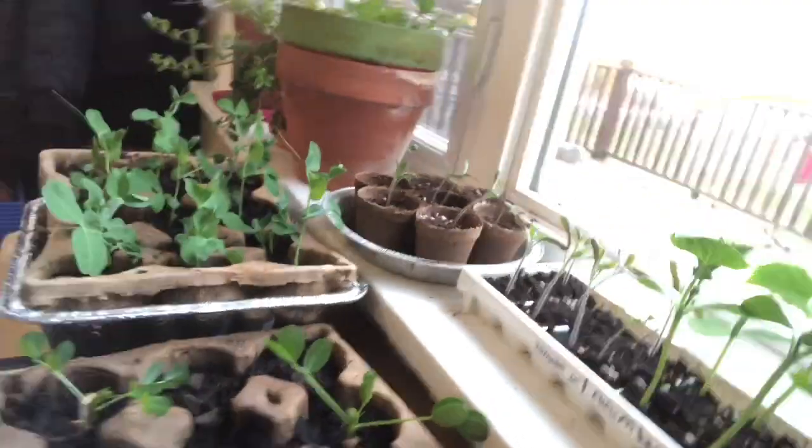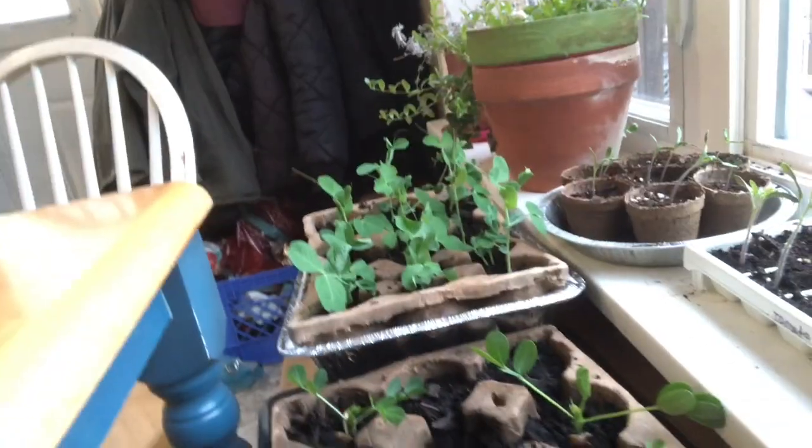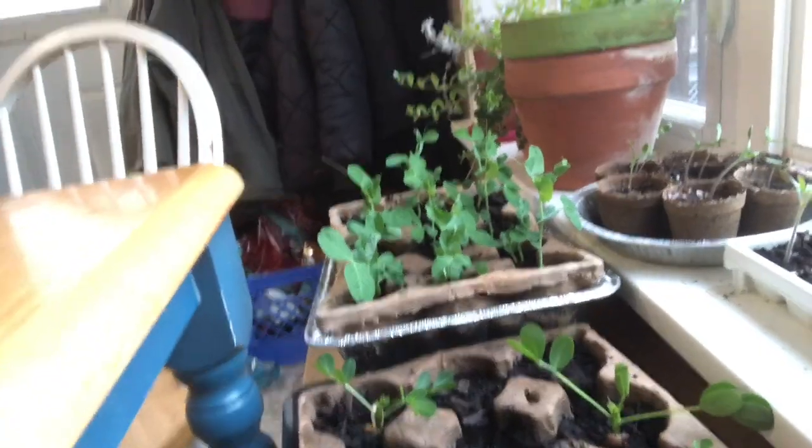Then I have behind me some more watermelons. I have one little one right there that's covered in dirt and doing okay. Then I have peanuts right here - I never planted peanuts before, never did anything with peanuts. I didn't know how they grew or what they should look like. I don't know if they're even peanut seeds - I know they were labeled peanuts but I wouldn't know if they were or not.